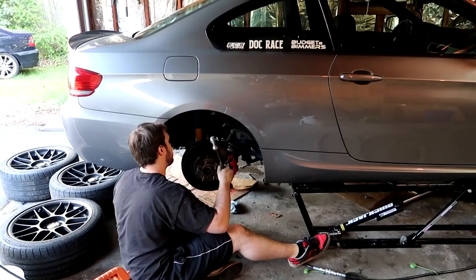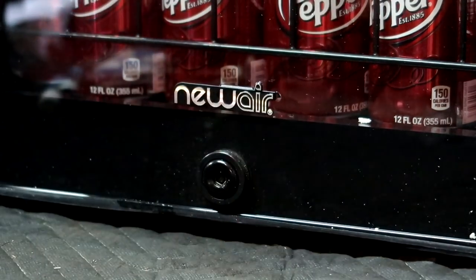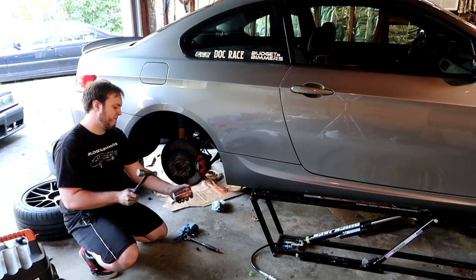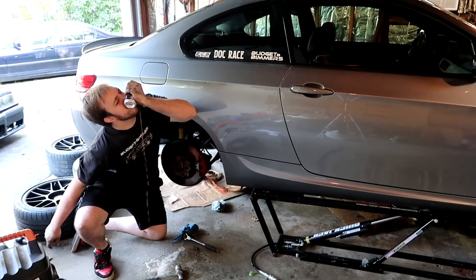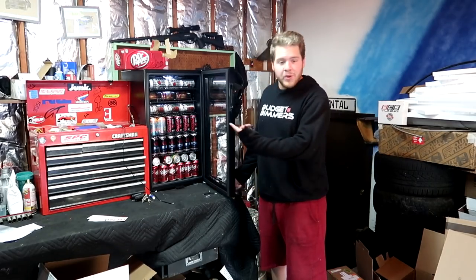Hey Zach, you want a drink? Yeah, give me a Dr. Pepper. Thanks, bro. Ah man, that's cold, dude. Yeah, I got the new air set to seven. New air? What's that? It's our new mini fridge, dumbass.